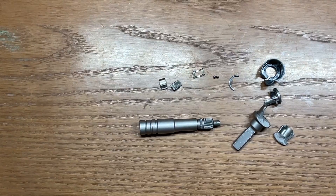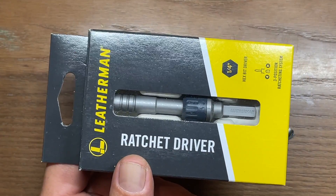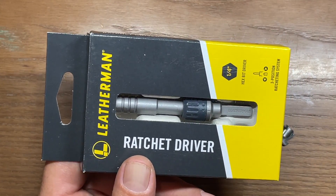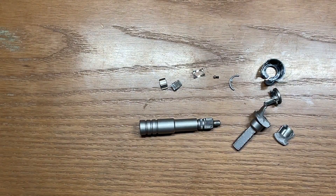The good news is I didn't just buy one — I bought a second one, so I'm going to try driving some different lag bolts and such to see exactly what it can handle. Now that I've got a better feel for its breaking point, I'll know better when to back off. This has been the destruction test for the Leatherman Ratchet Driver — hope you enjoyed, I'll see you in the next one.